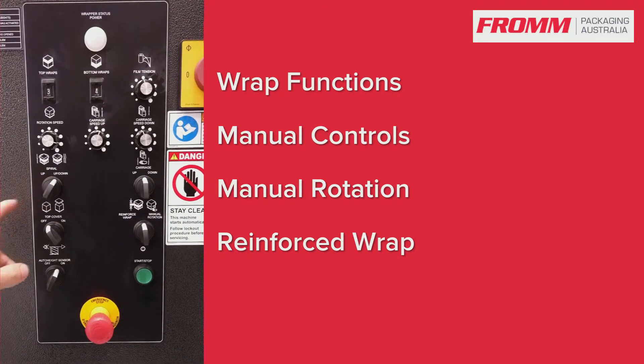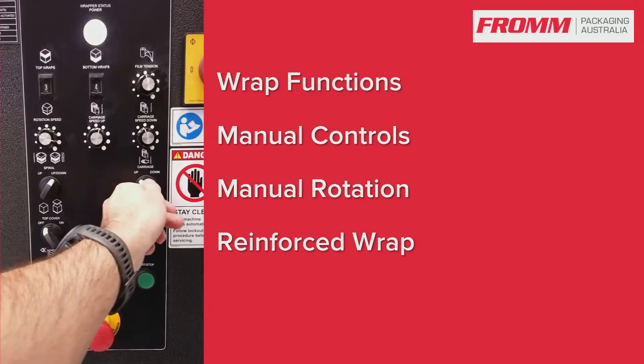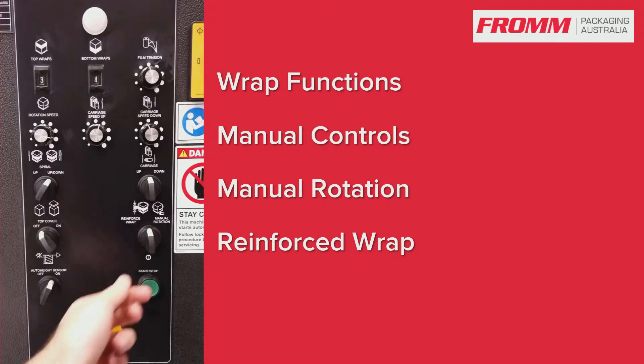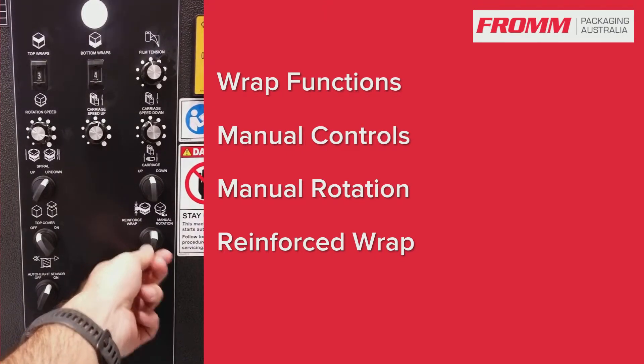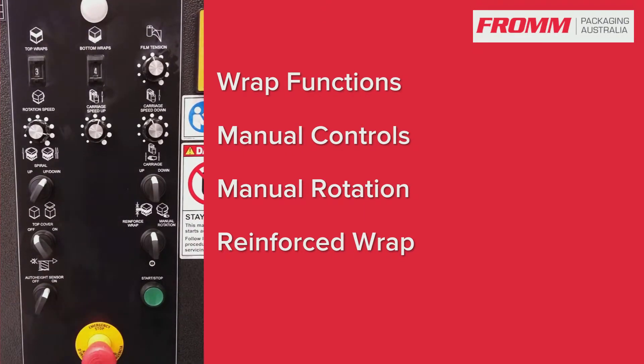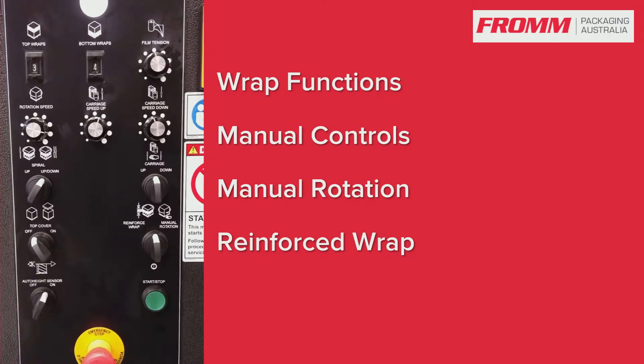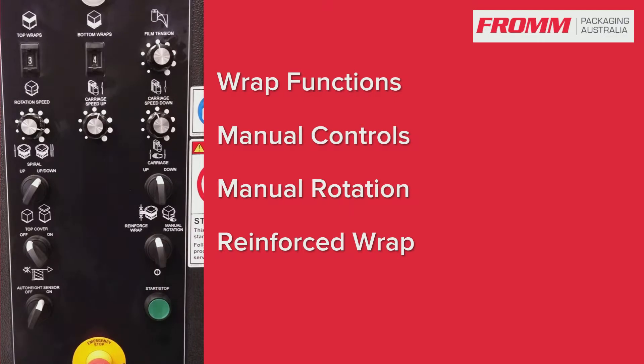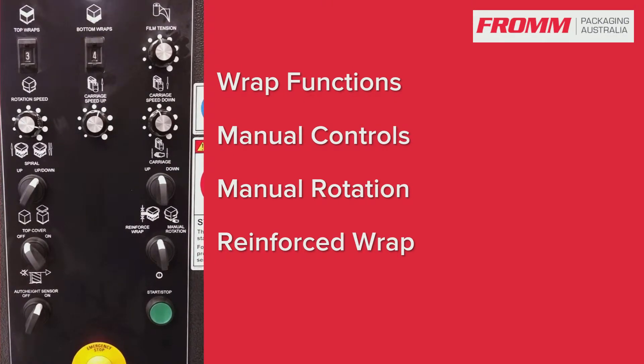You will use the up and down setting. You have your manual control for your carriage up and down, and your manual rotation for the turntable. Your reinforced wrap means during the automatic cycle, if you decide it needs to do an extra wrap at any level, you can just press this and it will stop wherever the carriage is and do an extra rotation.